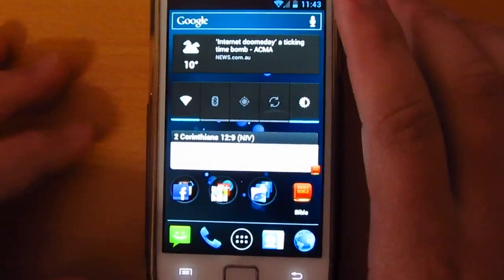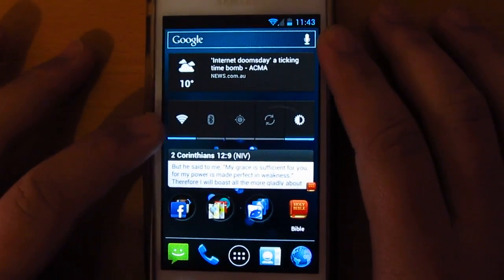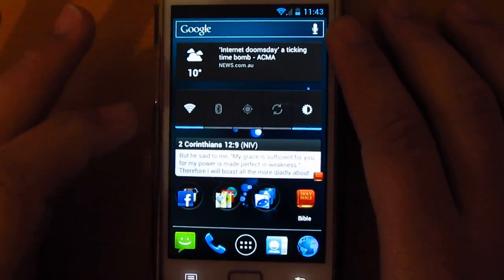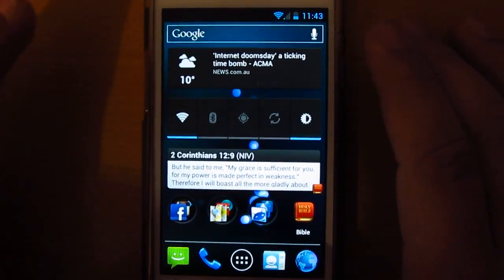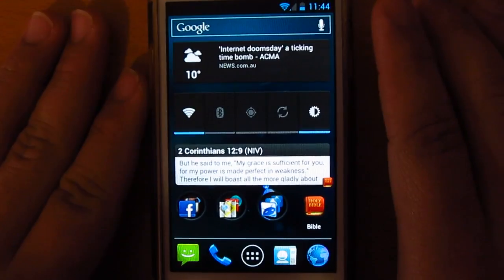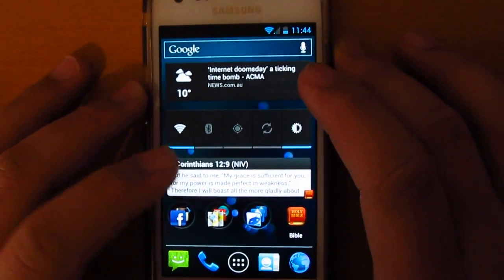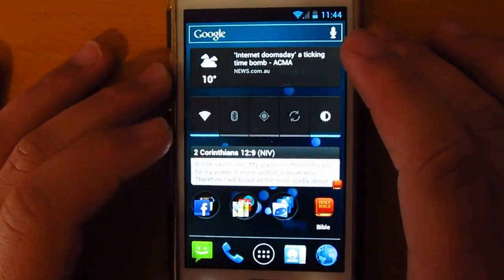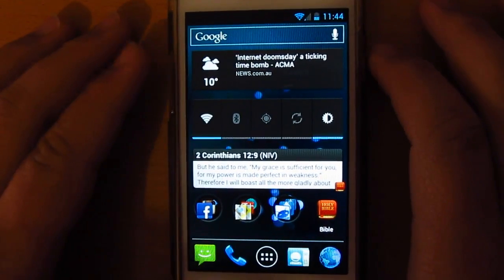Hey guys, welcome to another video about the Ice Cream Sandwich. This is Android 4.0.4 flashed on my Samsung Galaxy S2 — specifically the F1 version that I've ported. Let's go ahead and have a closer look at what's new.